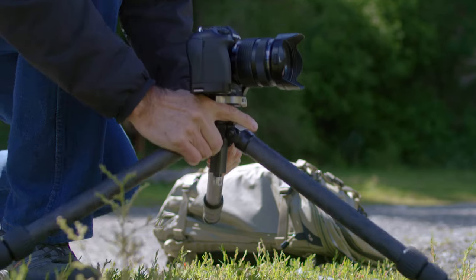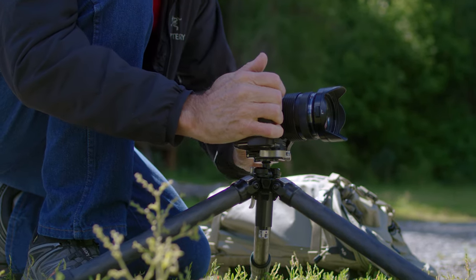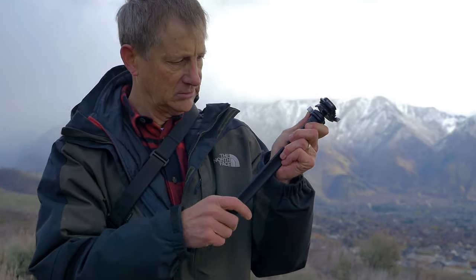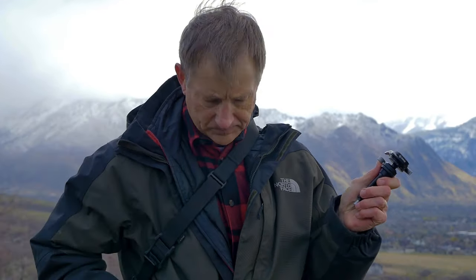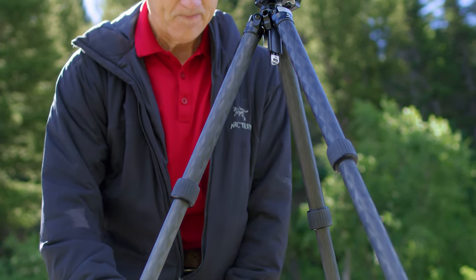All Really Right Stuff tripods have the capability of extending the legs fully splayed to go down to ground level, and the Ascend is no different. However, that means the center column has to be removed or detached in order to get down to ground level. We discovered very quickly after prototyping that even a couple thousandths of an inch in size difference between the two separate halves of the center column greatly affected the lockup.